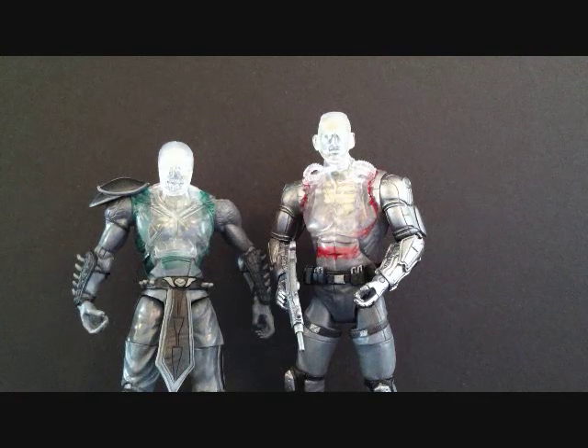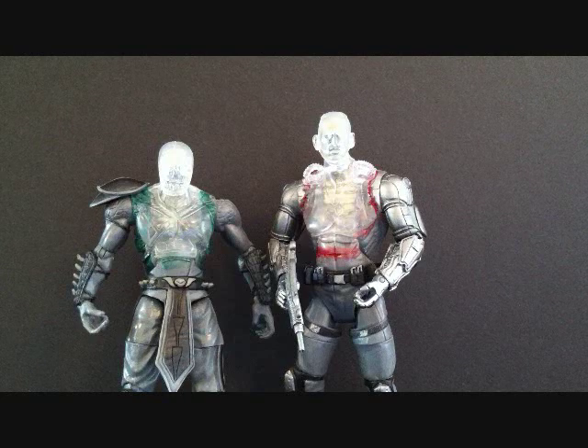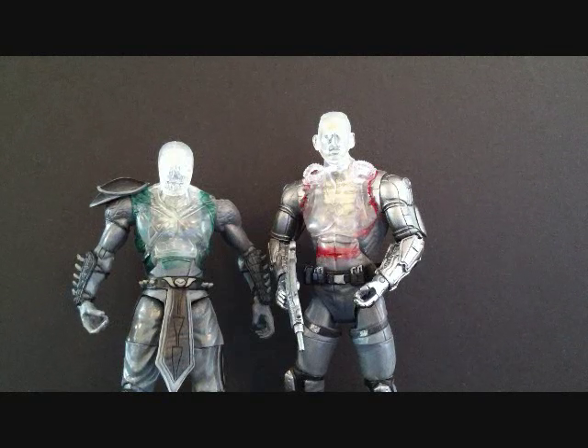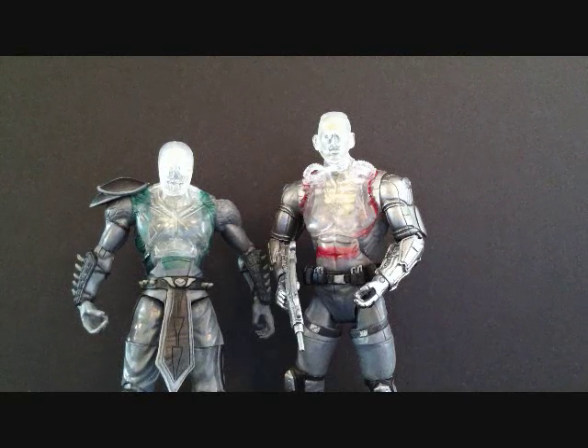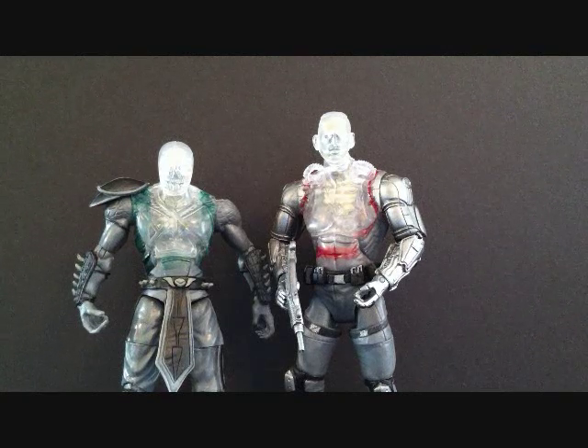What's going on Mortal Kombat fans, this is SehaMan and today we're going to be looking at a Mortal Kombat 2-pack. This is something I picked up at Toys R Us and this is by Jazzwares. This is the Mortal Kombat X-Ray 6-inch 2-pack — it says 'Internal Devastation.'